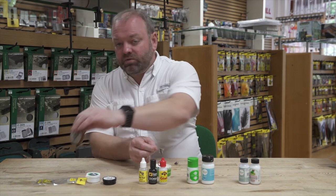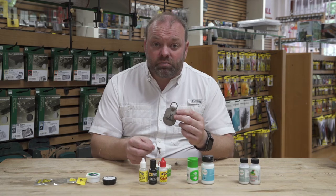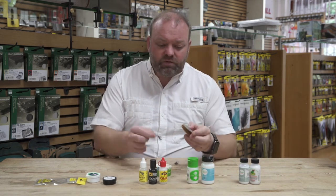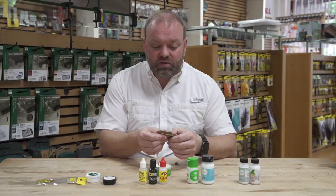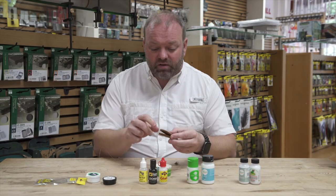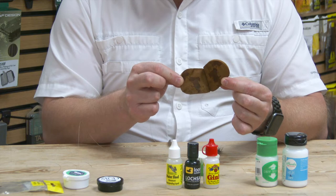So what I tend to do is always carry around a little amadou patch. Amadou is just a naturally occurring fungus that's really super absorbent, and I just keep this on a little zinger on my jacket. The first thing I'll do is take that fly which is now absolutely sodden, pop it onto the amadou patch, and just give it a good squeeze. This will take the majority of the water off that fly — you can see how much water has gone from the fly onto this absorbent amadou patch.